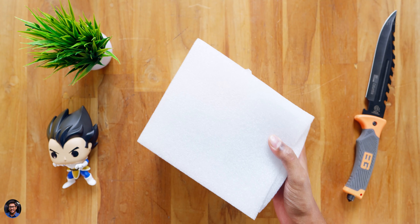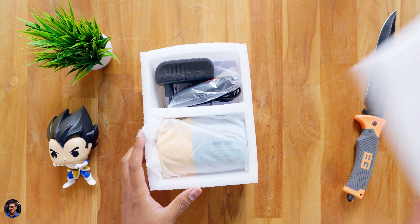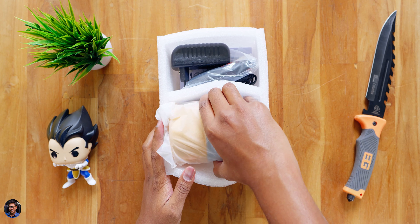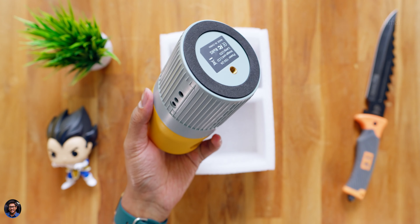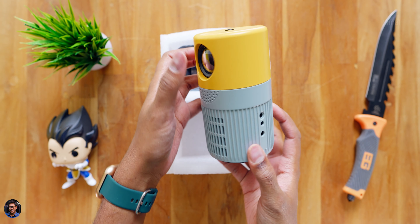Talking about the specs, it's a mini LED projector with a native resolution of 360p, but it does support 1080p video playback as well. And not only that, it's got up to 100 inches max projection size and comes with a built-in speaker also.